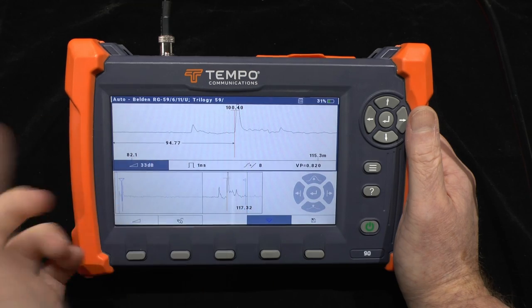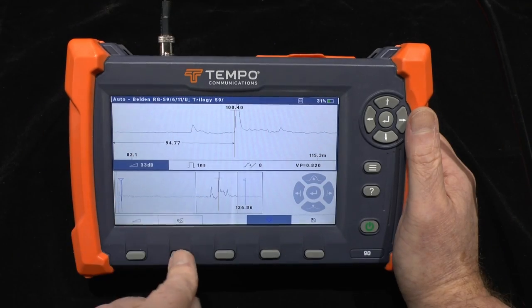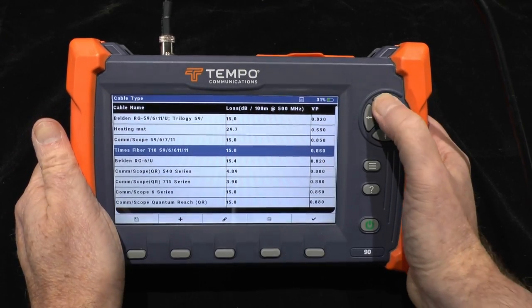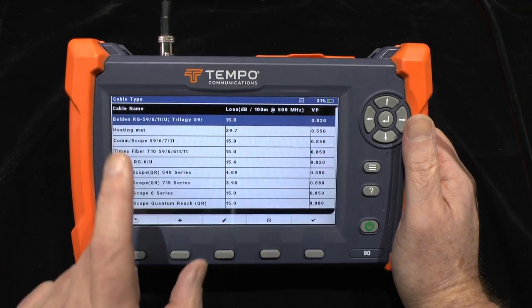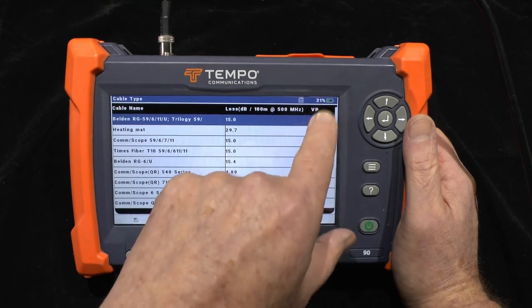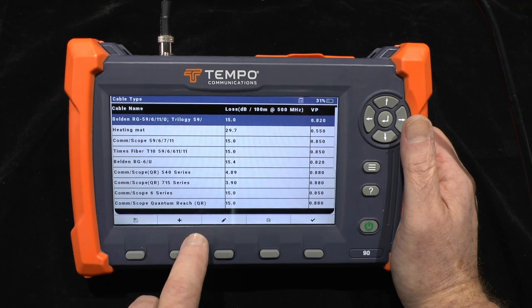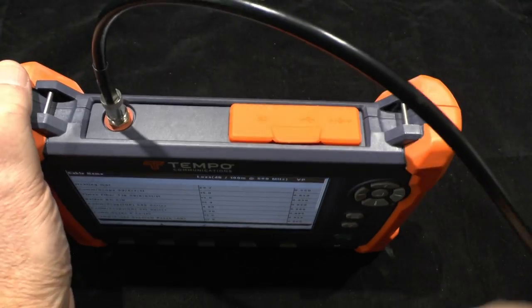But am I sure this is correct for the cable I'm testing? I can check that I'm using RG59, which in this case is correct. If I was using a different type of cable, I use this button to access the cable library and choose from a multitude of different cable types. I can create a new cable — all I need is the name, the loss per unit length in decibels per 100 meters at about 500 MHz, and the velocity of propagation. You can save that within the library, and save the library to the SD card supplied in the unit.